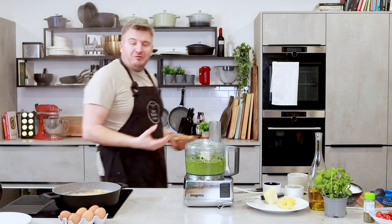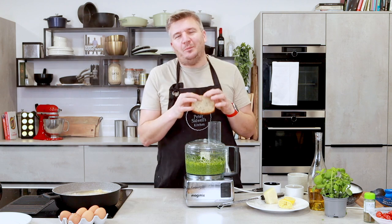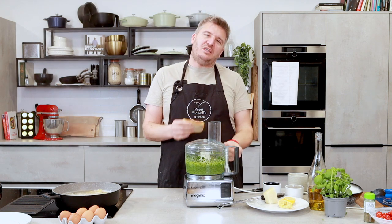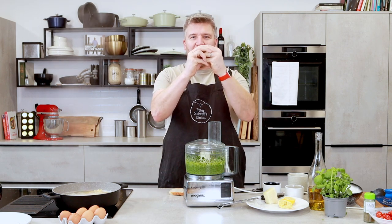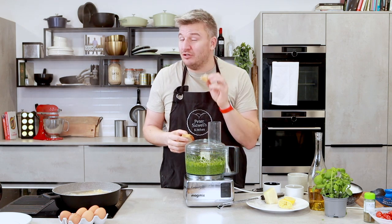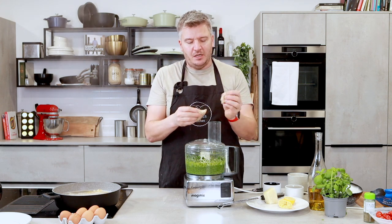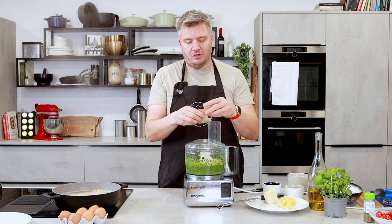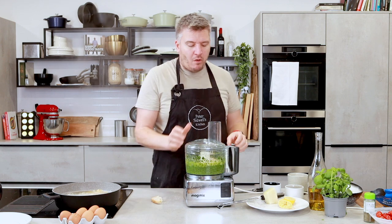I'm giving the Italians another reason to dislike me at the moment. If you put a little bit of bread into your pesto, what it does is it takes the oil, the spinach, and the lemon juice and kind of sucks them together and binds it a little bit. This isn't traditional by any means, but I think it just helps bring the pesto together. So I'm going to take half a slice of bread and blend that in — it will just glue it together.